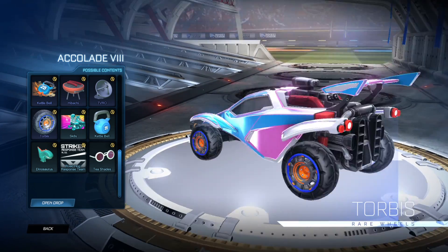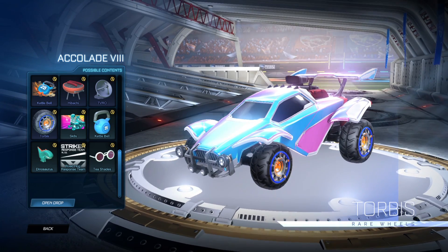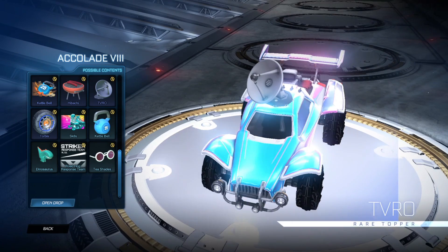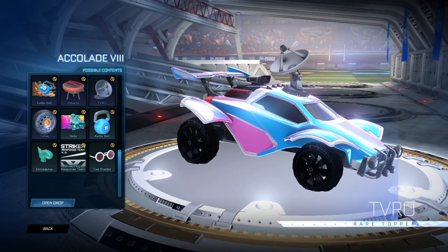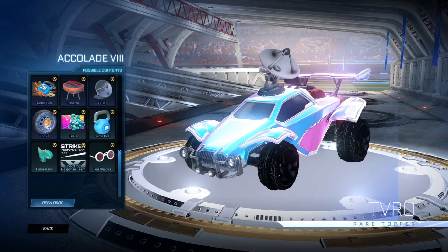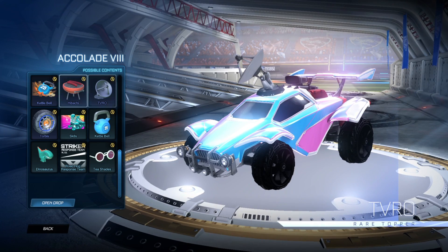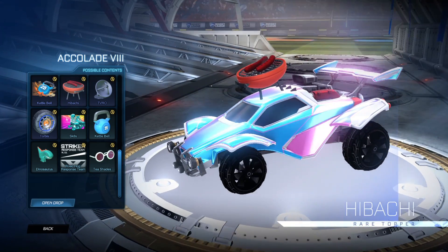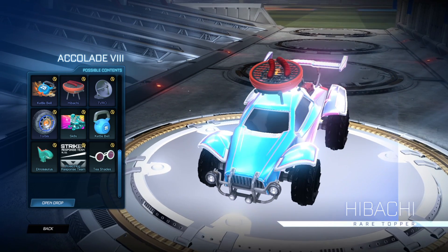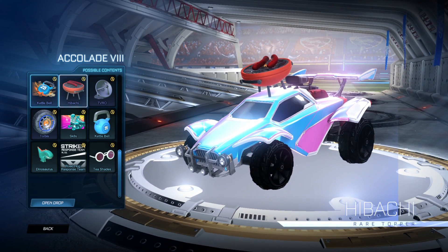Now you've got the Torbis wheels. Someone asked me to look at these in the black painted variant — they're not that great looking. We've got the T-V-R-O, an animated topper that's pretty nice and will come painted. If you're a designer, that's something cool you can make a design with. Hibachi is basically you cooking some sausages on a barbecue — that comes painted as well, which'll be cool.